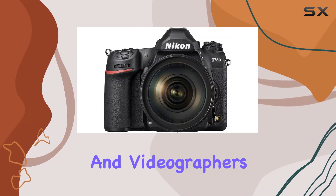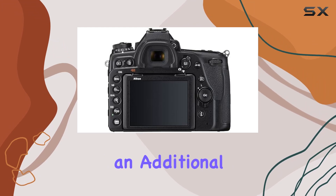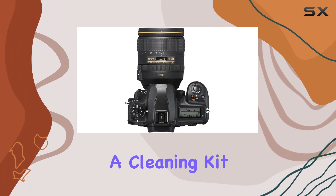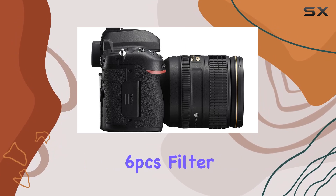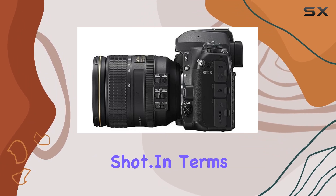The package also comes with a SanDisk 64GB Extreme Pro memory card, an additional EN-EL15 battery, and various accessories like a tripod, filters, and a cleaning kit. The 77mm graduated color multi-coated 6-piece filter set enhances creative possibilities, while the external rapid charger ensures you never miss a shot.